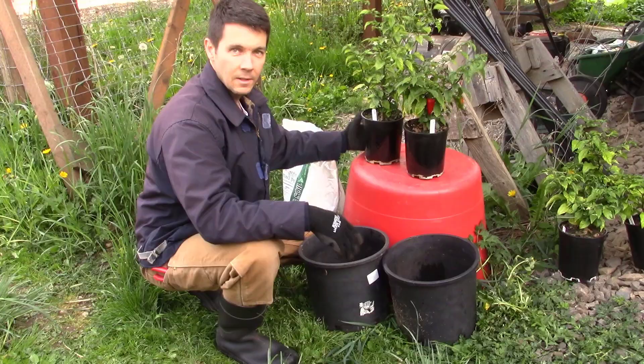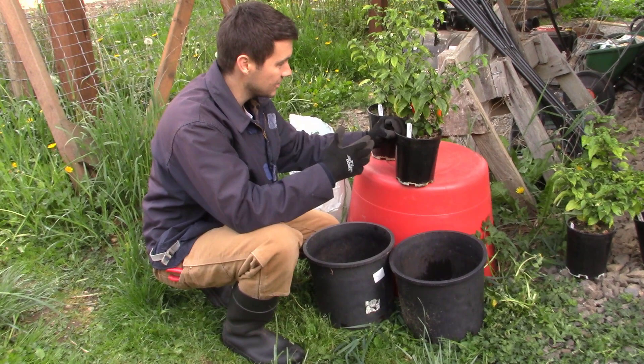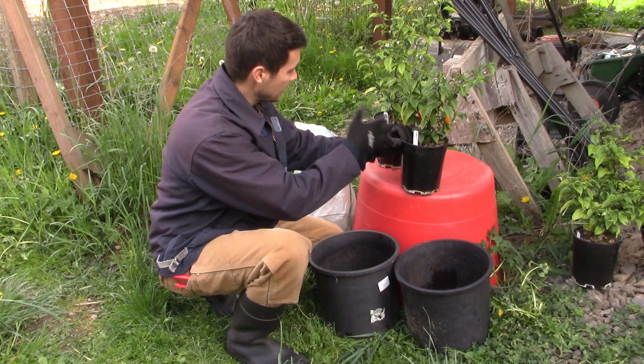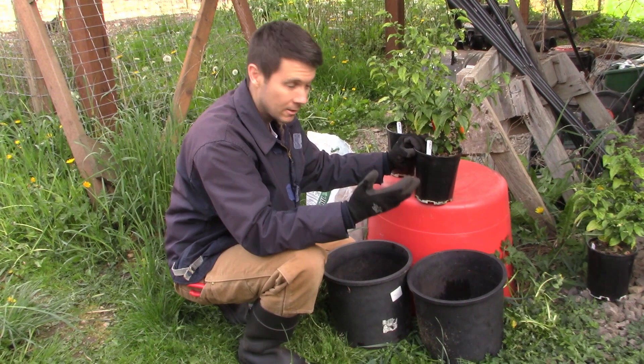I decided on potting them into two five-gallon containers and I definitely am going to keep this plant right here because these were all grown from seed and there's going to be genetic diversity. These are ghost peppers and those are reaper peppers, but within that genetic diversity, you're going to get some that fruit better than others, some that might grow more vegetative growth better than others. I definitely want to keep that one because I know what it's capable of.